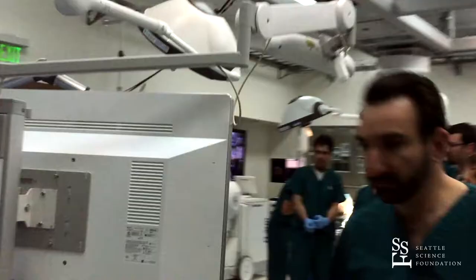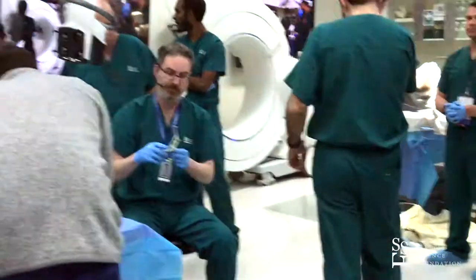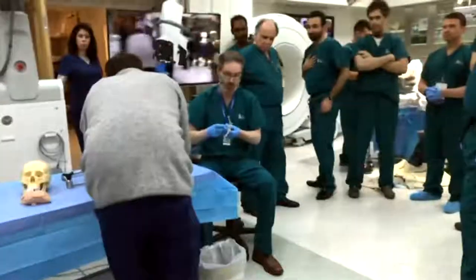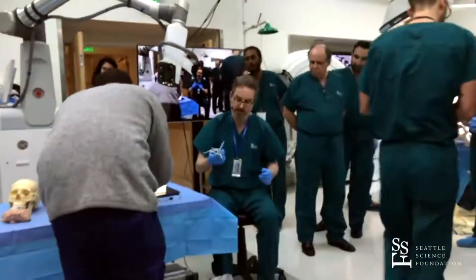As I mentioned, there are two systems that are available on the market. One is the BrainPath from Niko, and one is the Vicor. The BrainPath is the one that I choose to use.